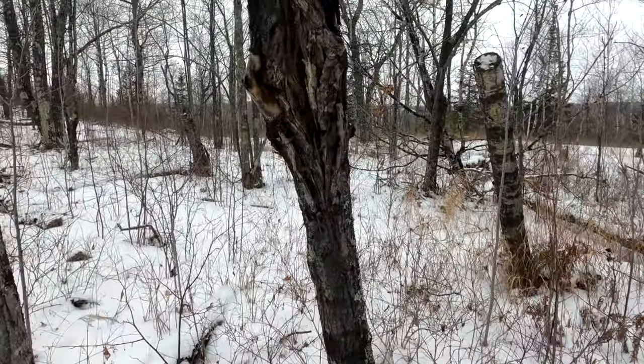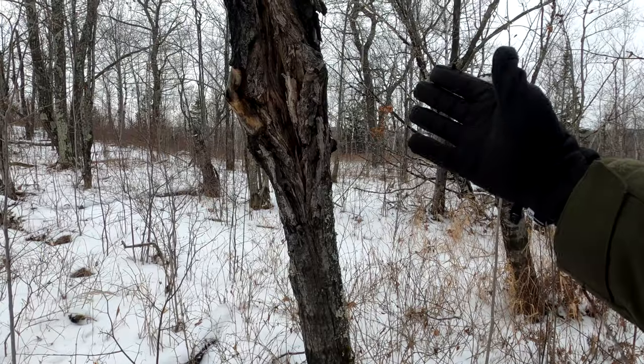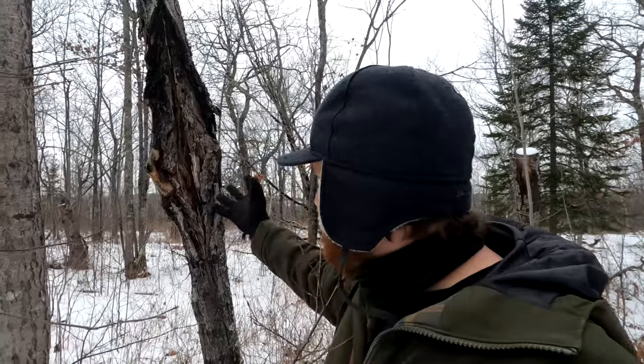Look at this absolute chaos of a dead tree — it's like staring into the maws of hell, ripped open with all its anger gushing out. I'm going to photograph it.